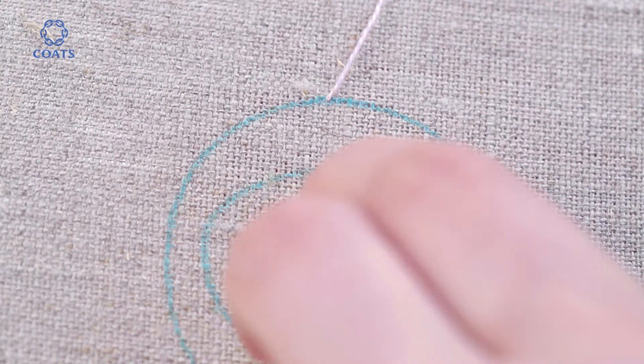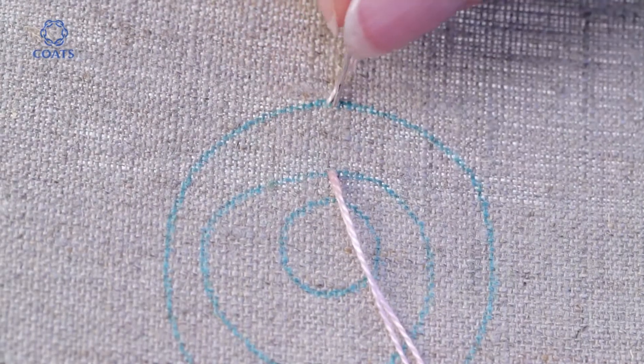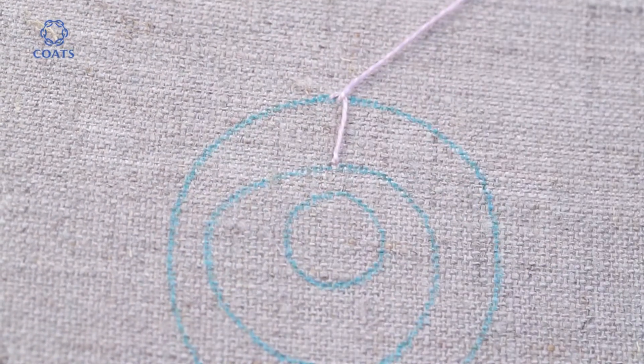Insert the needle on the inner line and leave a large loop. Bring the needle back out on the outer line and to the right with the loop lying behind the needle. Pull gently to complete the stitch.